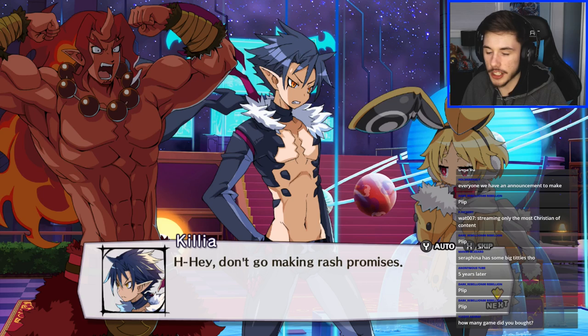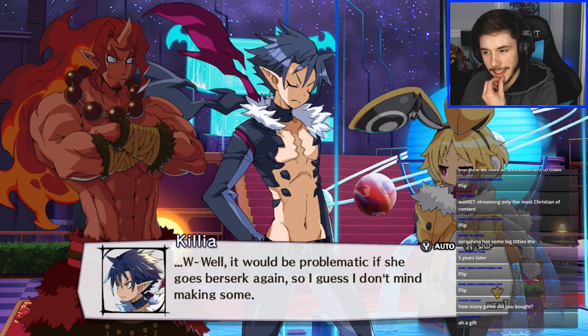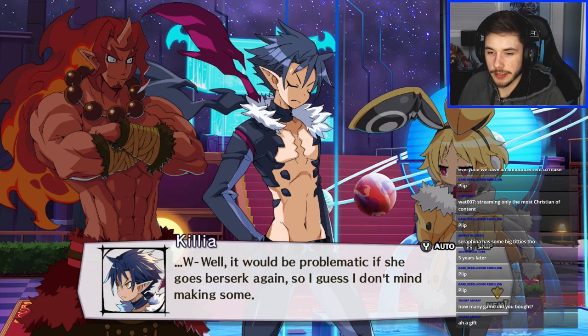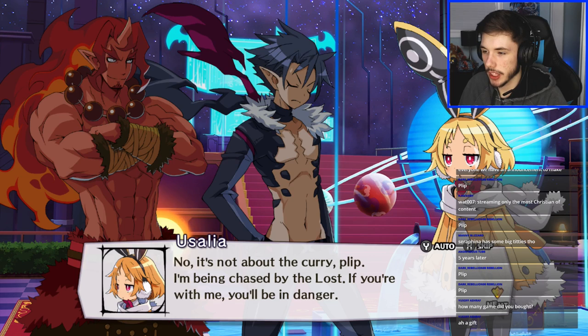Seraphina has some big titties — you are correct. She'll be problematic if she goes berserk again so I don't mind making some accommodations. Disgaea 5 is basically a gift for me. 'I'm being chased by the Lost — if you're with me you'll be in danger.' 'Well, we're fighting the Lost too. Don't you want to lay the smackdown on them? Let's fight together!' Bunny girl joins the group!